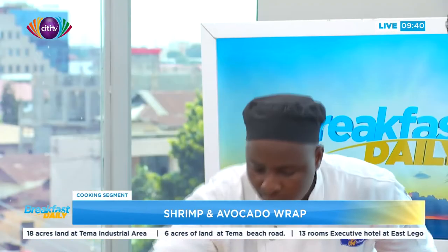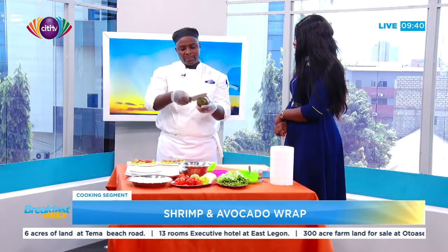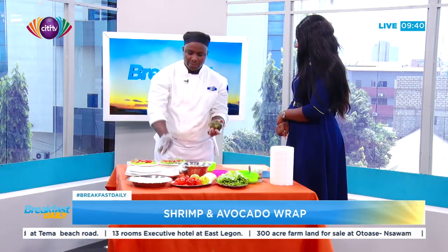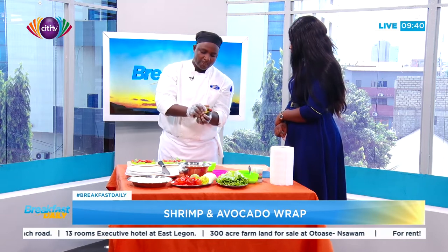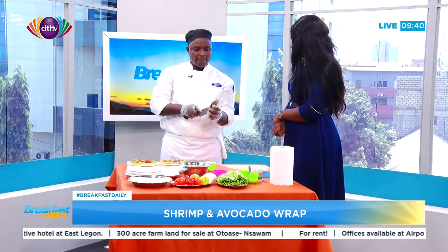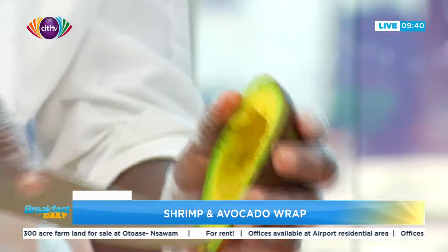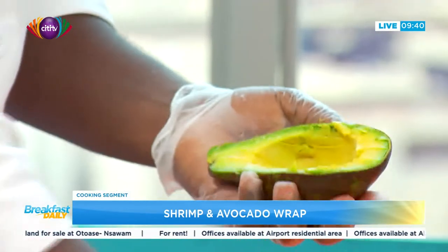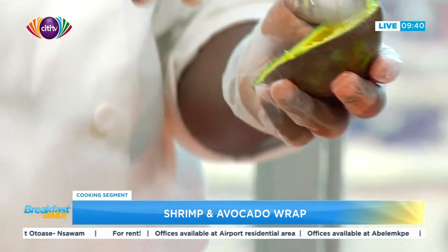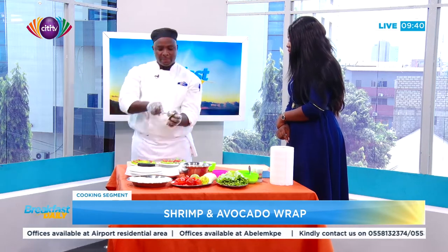After spreading your tomatoes, you need to cut your avocado too. It has to be very soft avocado. It has to be pein kum — you know pein kum, the local one. Pein kum is nicer. So just use your spoon to scoop it off.